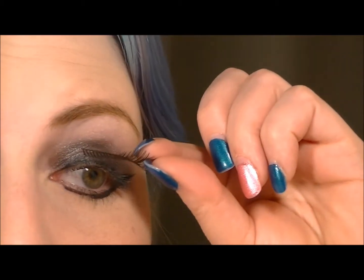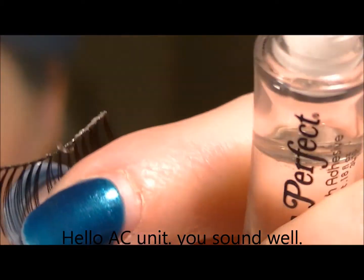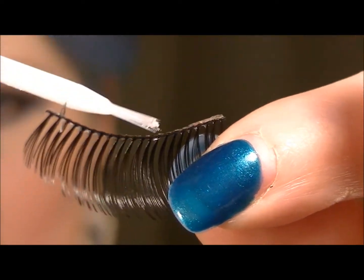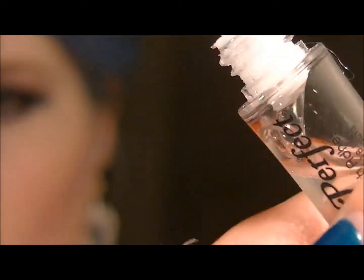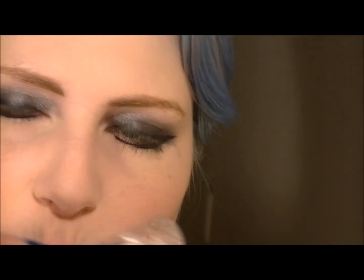Let me zoom you in. I don't think I'm going to have to trim this one. Now just apply a thin layer of glue. The way I look at it is like just a little — like the way you'd see dew on a leaf. That's what you want it to look like along the band.